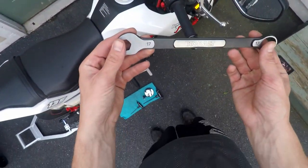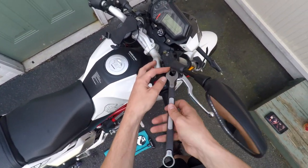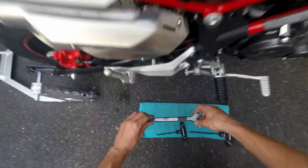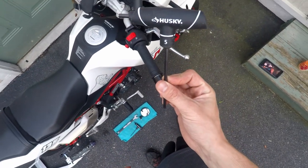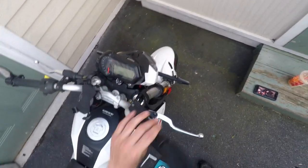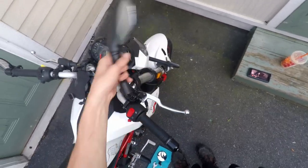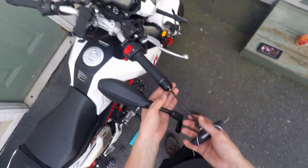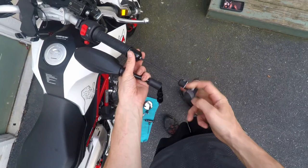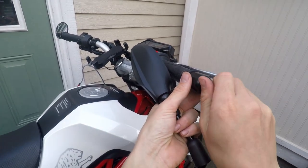Pull it in a little closer and grab a 17 millimeter wrench, pull that rubber piece up, and then just loosen the mirror. I already have stuff loosened up just to ease showing you the video. It's gonna be a number five Allen hex key that takes the bar weight off of the end to allow us to put the mirror on.